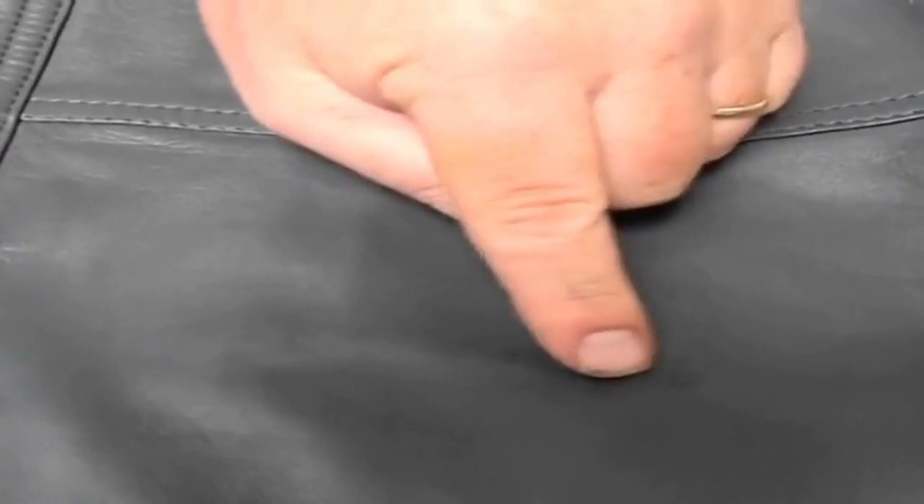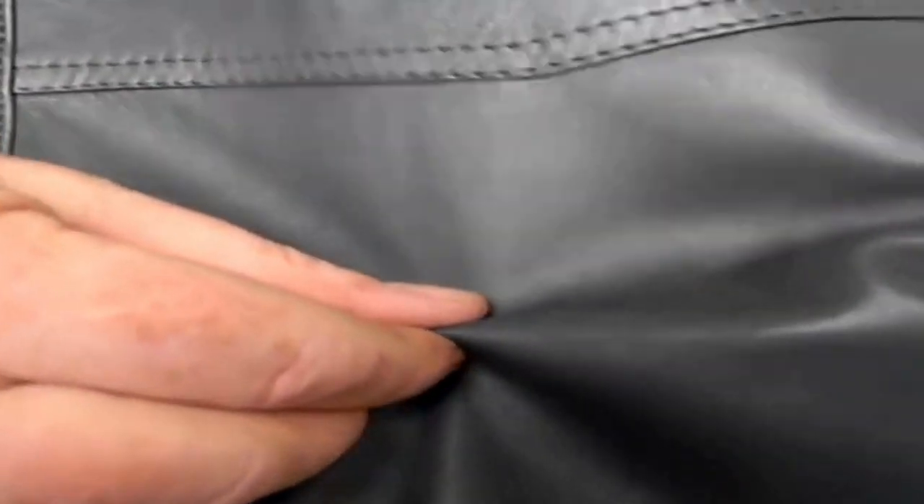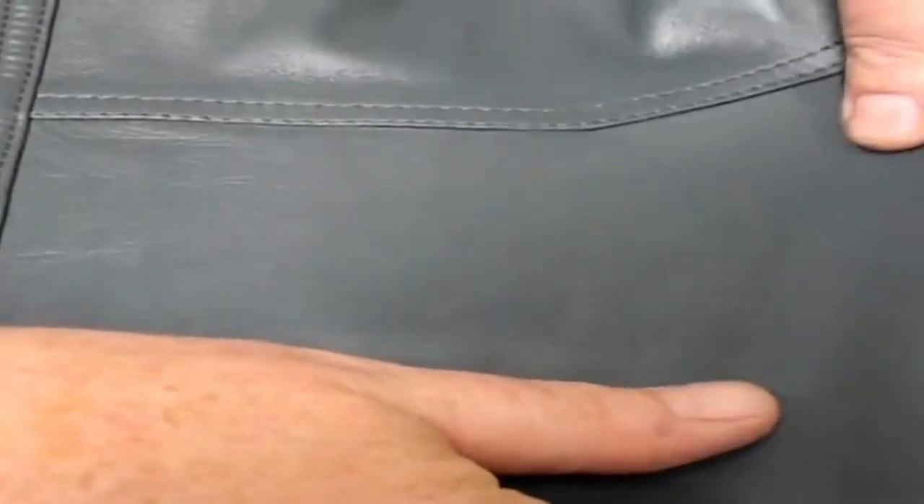It's still just slightly darker right there — pull that out into the light. But you know, that's probably 90% resolved right there. As a do-it-yourself option, that might be sufficient. It's just a little darkening. What we can try is stretching it just a little bit, and that might lighten it a little more.